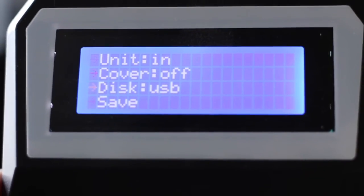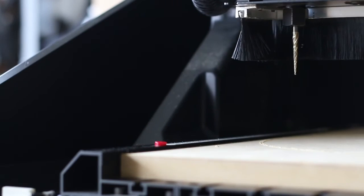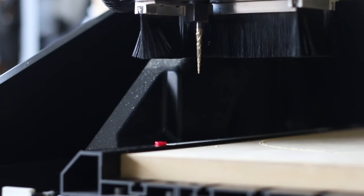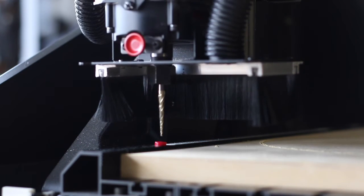Finally, we are going to scroll down to save, which should set our new position. Now when using the z-axis auto indexer, the tool should slow down earlier, which will allow for a more accurate measurement.